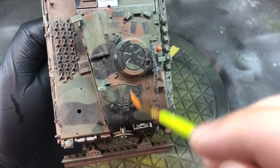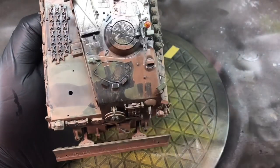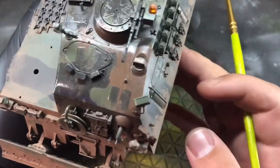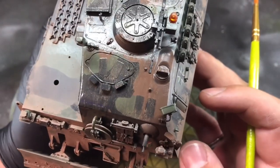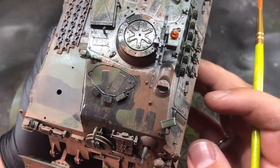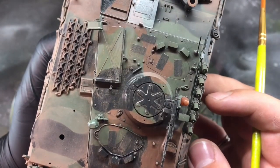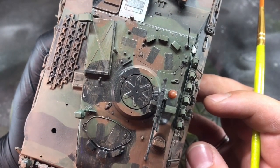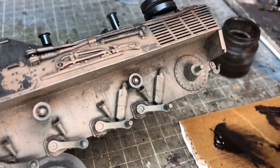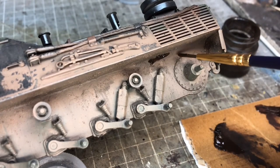To carry the effect of accumulated dust, dirt, and rainwater across the top of the vehicle, I used the same Flat Earth paint but thinned it out a lot further, washing it over the top of the vehicle and streaking it in the right direction — particularly across the front glacis plate — to give the impression it's running down.